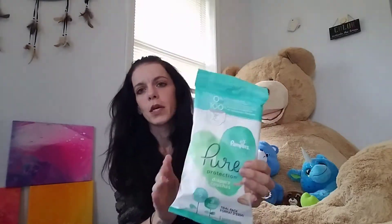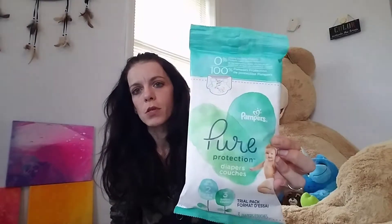On the inside there's a pack of Pure Protection diapers, size 2 — it comes with 3. It's always nice to be able to try out certain diapers and wipes, see what the baby likes and doesn't like.